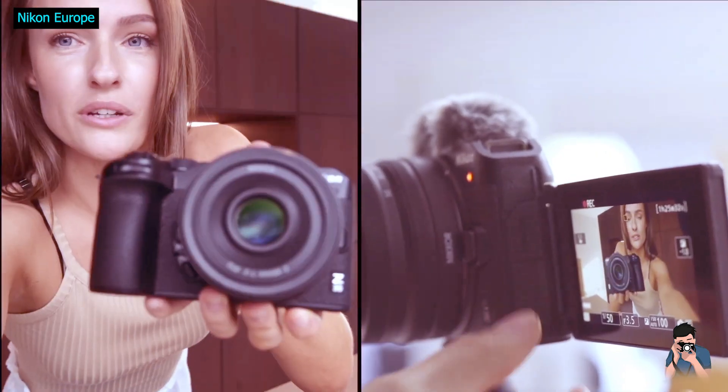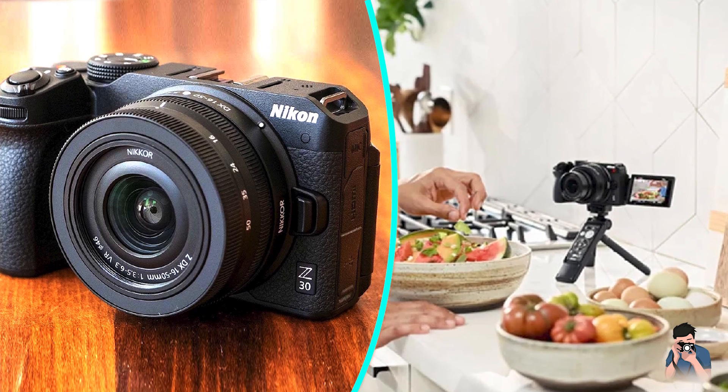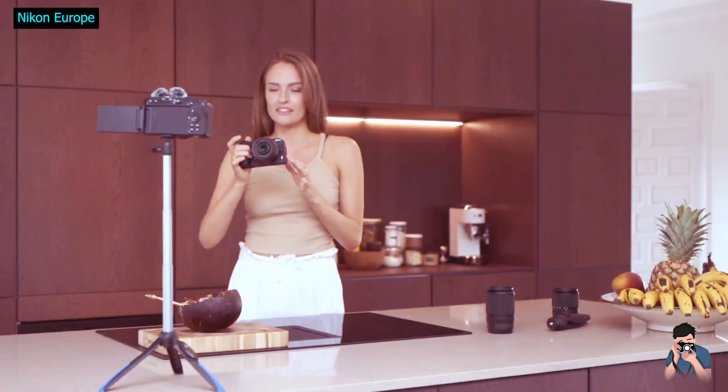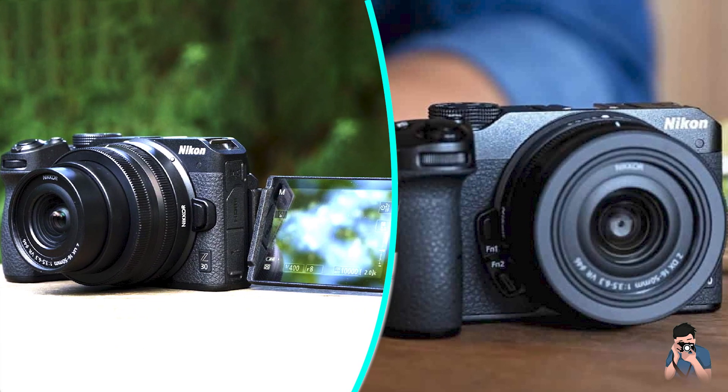Without a viewfinder, the camera sports a flat top that houses a stereo mic for much clearer audio, as well as a hot shoe mount for an external mic if you want, or to attach a flash. The Z30 does not include an onboard flash.